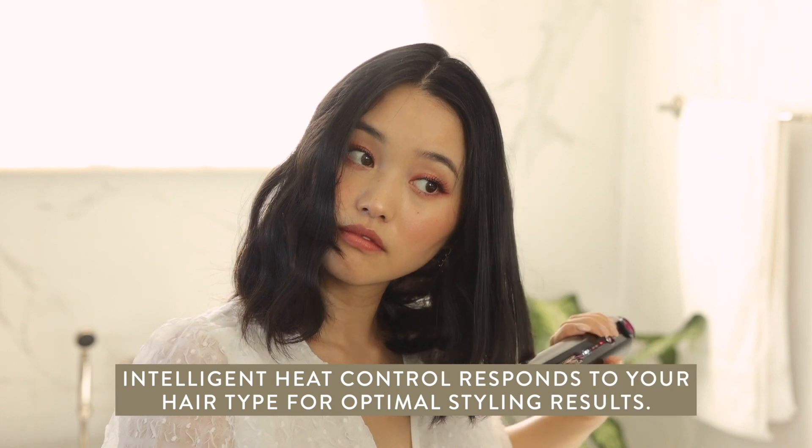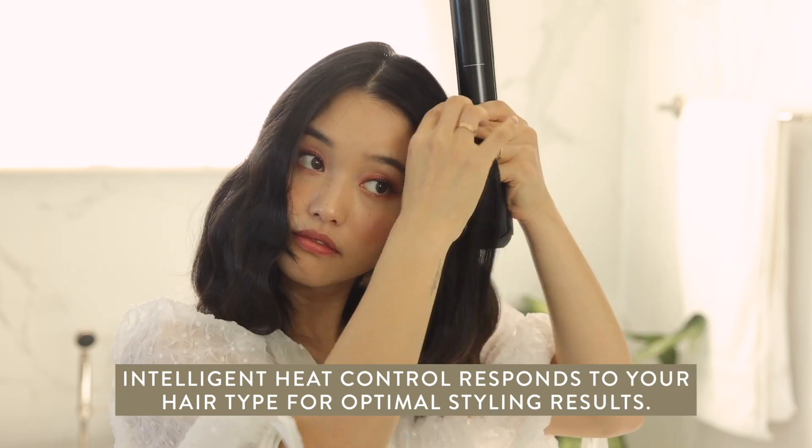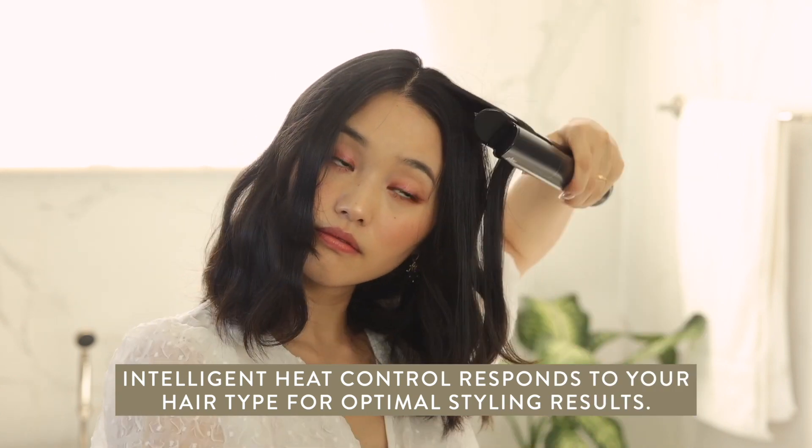Right now my hair is the healthiest it's ever been and I want it to stay that way. It's amazing that the Corrale offers intelligent heat control that responds to the thickness, texture, and length of your hair, and it automatically changes the temperature for optimal styling results.